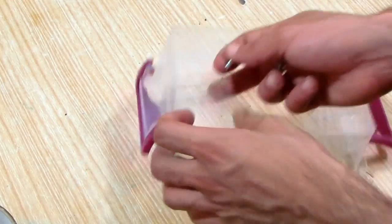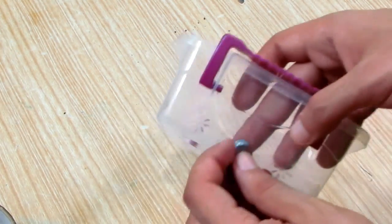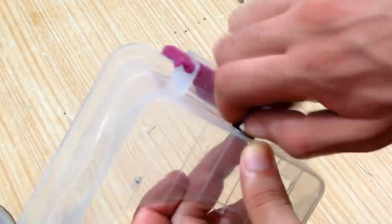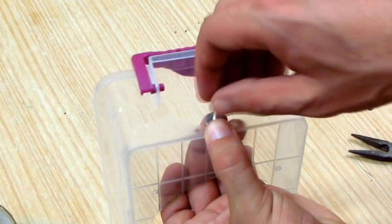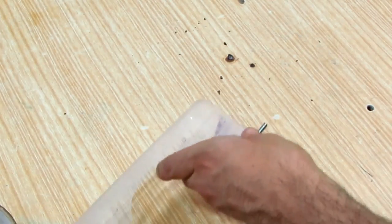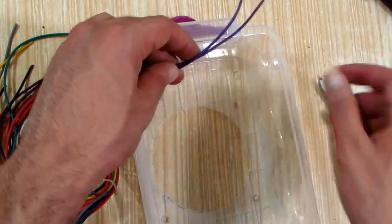To assemble everything I started by putting in the screws, added the washer, then tightened it up with a nut. I cut two pieces of wire and I soldered them to the power switch.